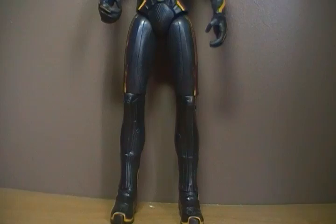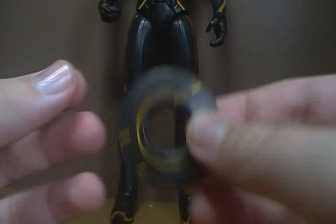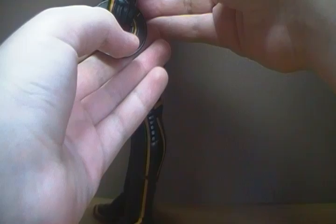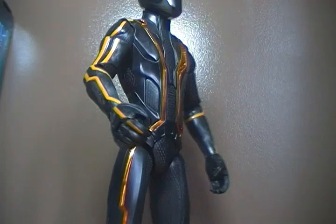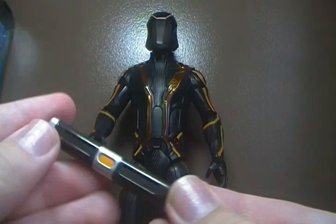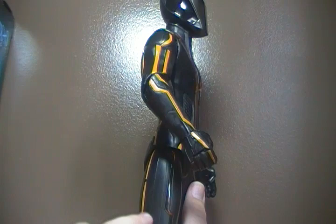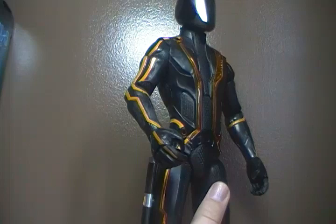Accessory-wise, he comes with his ID disc — really nice. And actually, this is a full metal ID disc, which I did not expect but I actually like it. You can kind of get it in his hand like so, really cool. But if you don't want Clue holding his ID disc, on the back here you can clip it on, just like in the movies — which is actually a really nice touch. He also comes with his baton, which is also well molded and painted. You can fit it into his hand, and like the ID disc, you can store it on him via a magnet in this one leg. Really cool, that's always nice.